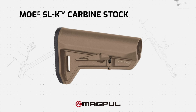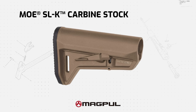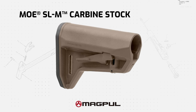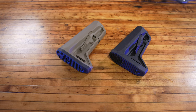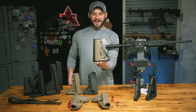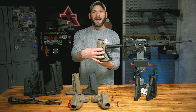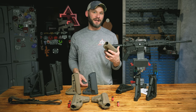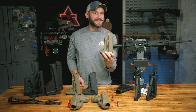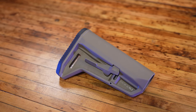The next two in the Magpul SL series are these tiny little guys: the SLK and the newest SLM. They're 100% designed to be ultra compact for your SBR, truck gun, backpacker, PDW — really anything you're trying to keep as small as possible. When you put the SLK side by side next to the CTR, it's pretty obvious what you're gaining in space. The Magpul SLM is exactly the same as the SLK — it's just three-quarters of an inch shorter off the nose. That's really all there is to it.